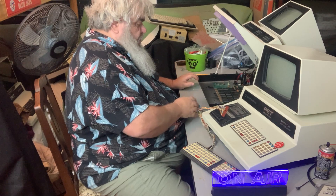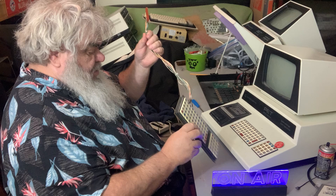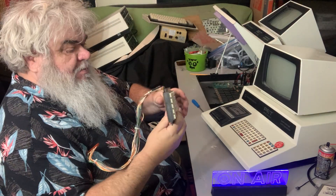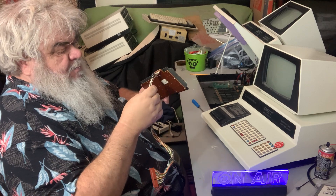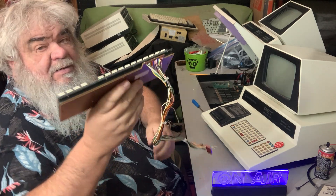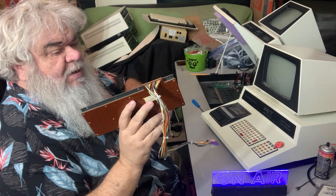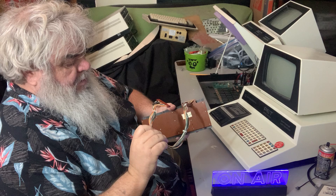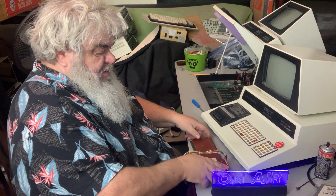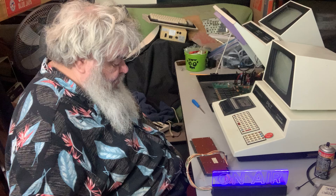Okay. It is not unusual — the keyboard needs to be cleaned. There is an original PET keyboard. Now, some things have happened to this over the years. For example, if you look there, you'll see there is some electrical tape on a couple of wires. And also down near the bottom, there's some electrical tape. Things happened over, you know, 46, 47 years.